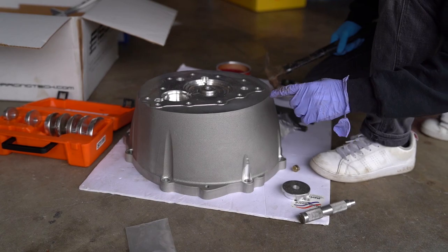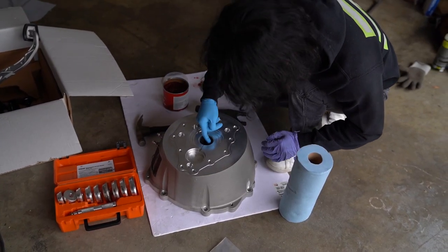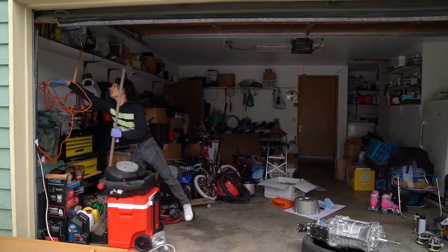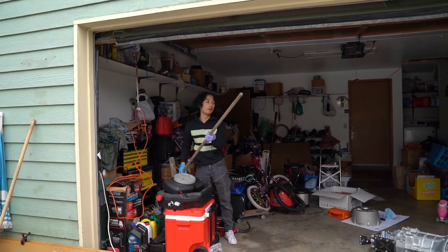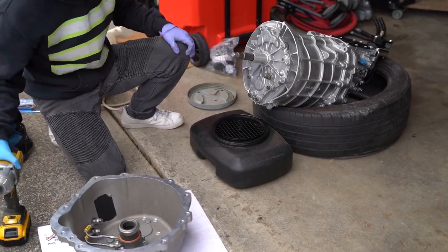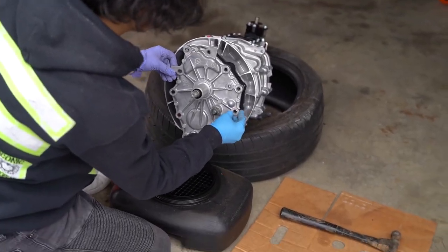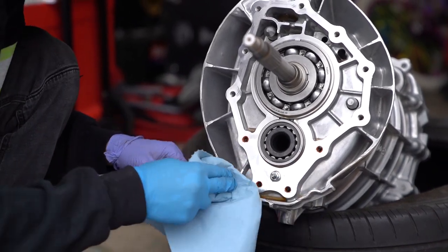You hear that sound change? It went high-pitched — it just bottomed out. All right, the black bolts on the bottom go on the bottom. These four bolts on the bottom need gasket maker because I can see oil.